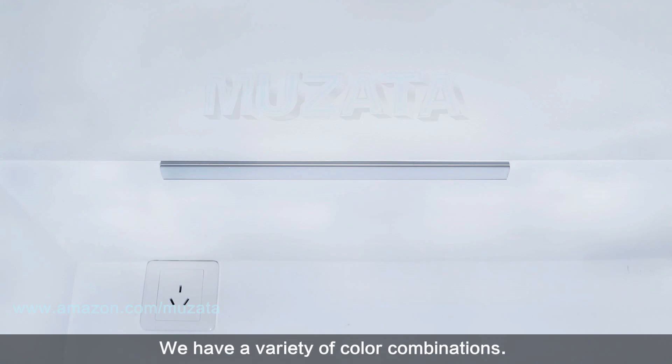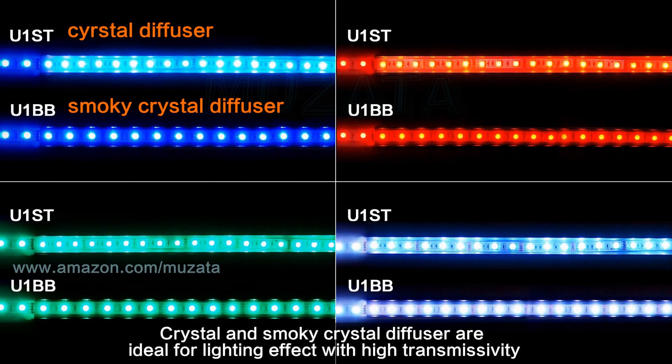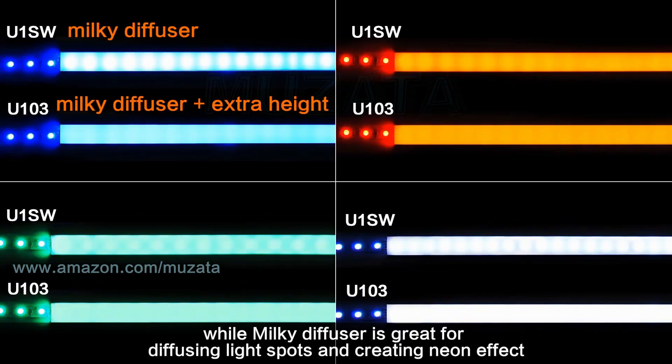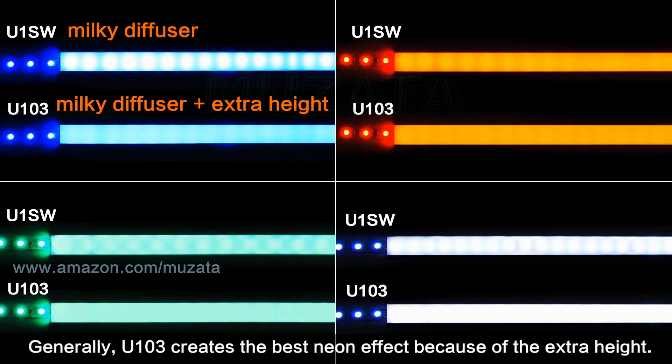We have a variety of color combinations — you could choose your favorite or match the environment color. Crystal and Smoky Crystal diffusers are ideal for lighting effects with high transmissivity, while Milky diffuser is great for diffusing light spots and creating a neon effect. Remember that light spots might not completely disappear, as it depends on the density of LED lamps and the height of the channel. Generally, U103 creates the best neon effect because of its extra height.